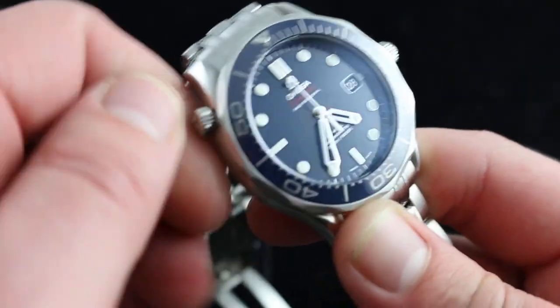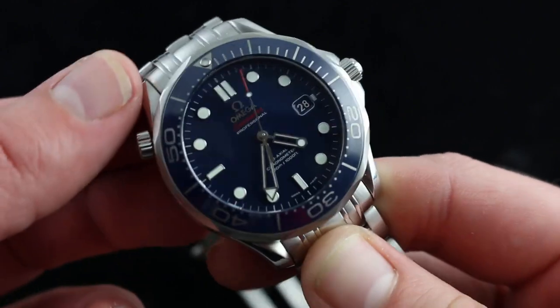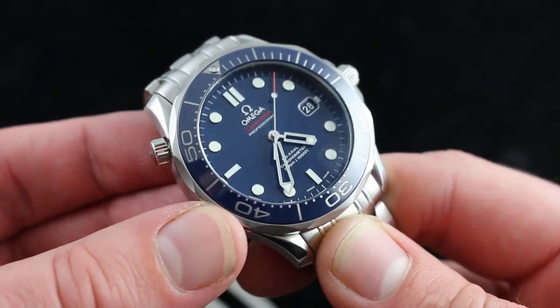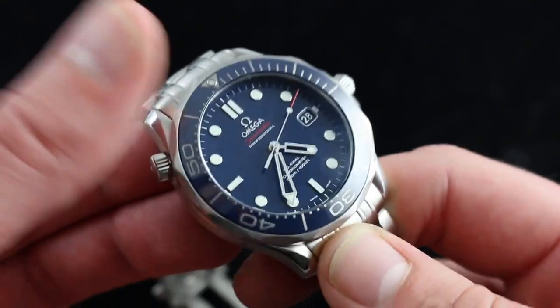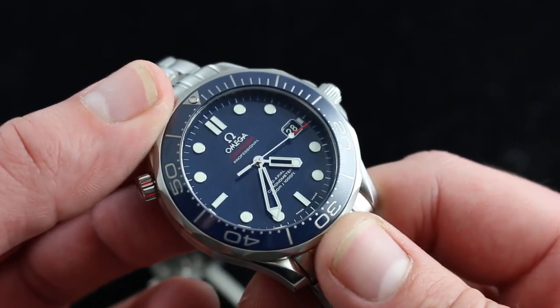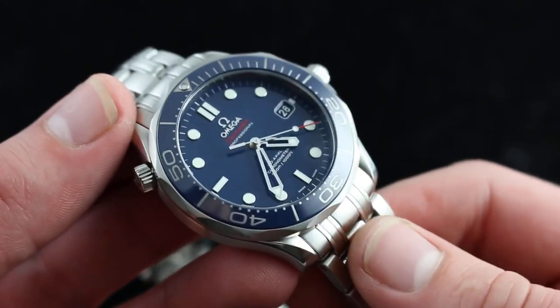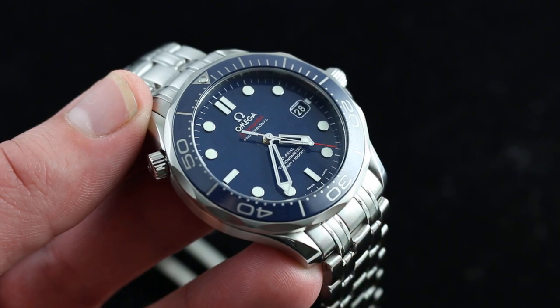The classic helium escape valve — still more of a curiosity than a practical feature — remains as a charming styling characteristic of the design. You may never need it, but then again, you may never need a Ferrari. It's fun to have, and that's the whole idea of a luxury product: more than you need, but pretty much what you want. You can see this outstanding, refined, and contemporary take on a classic on our website, watchyouwant.com.